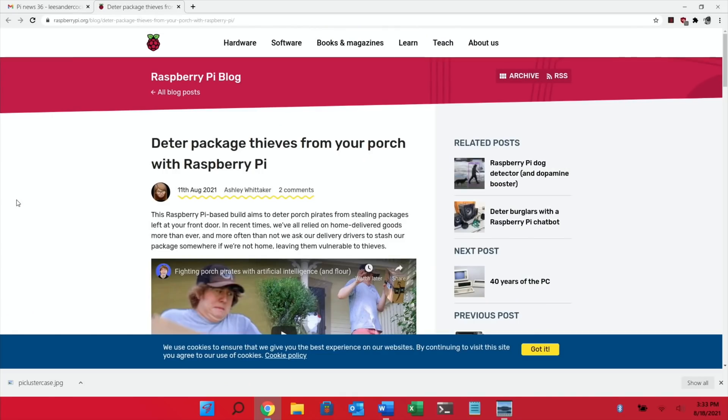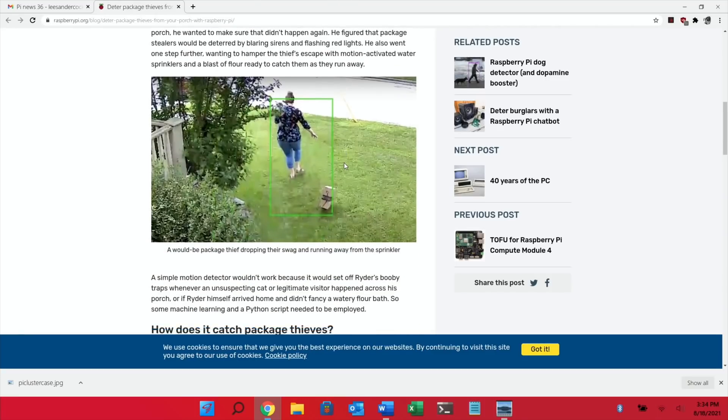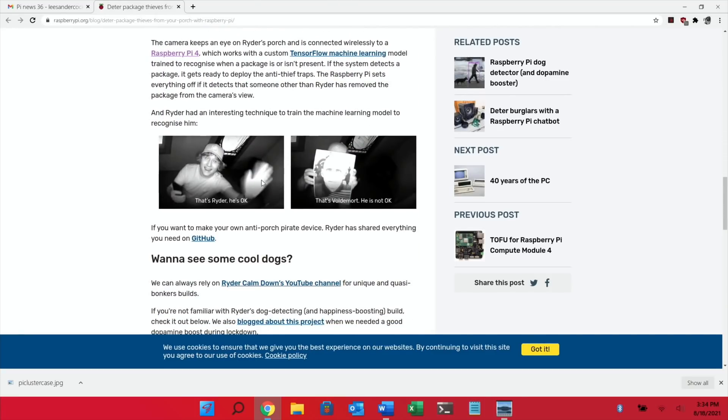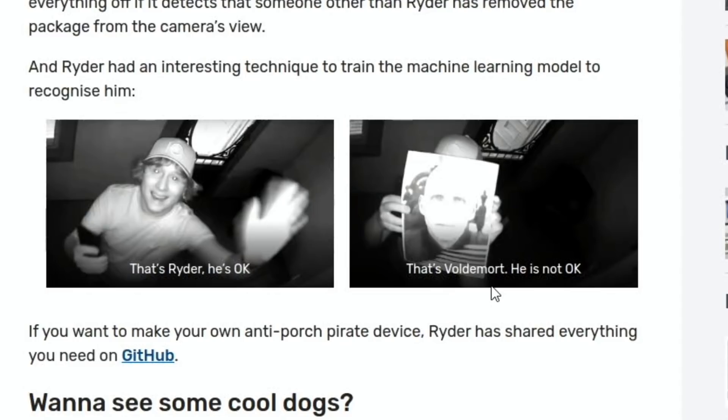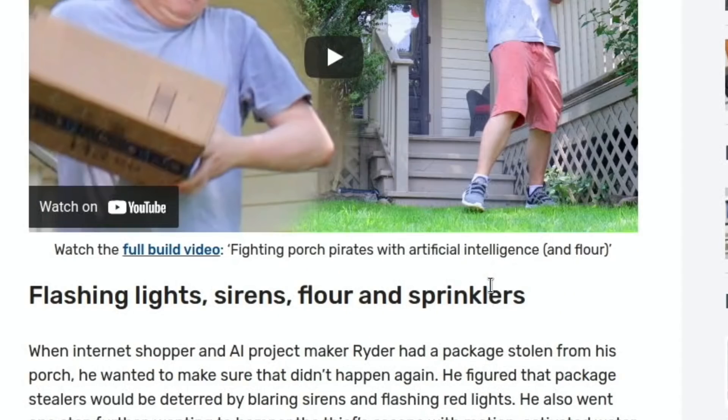Next up was a story from the Raspberry Pi blog about deterring package thieves from your porch. It used a Raspberry Pi 4 connected to a camera that detected motion, but also used artificial intelligence to recognize when a package was dropped. It was even trained with different types of packages and could detect if a package was taken away. It also had face detection, though you could apparently fool it with a picture of Voldemort. It's not a very long video considering how much detail is in it and how much work went into it — a very impressive project.